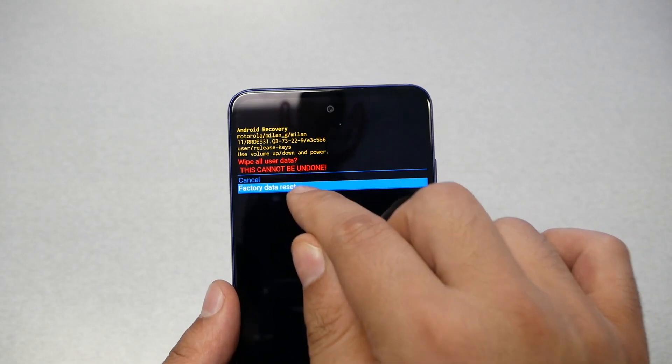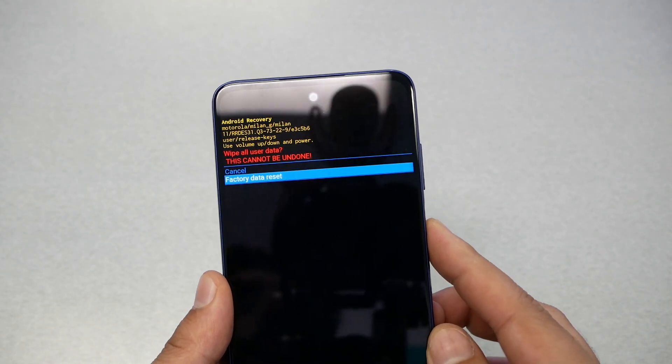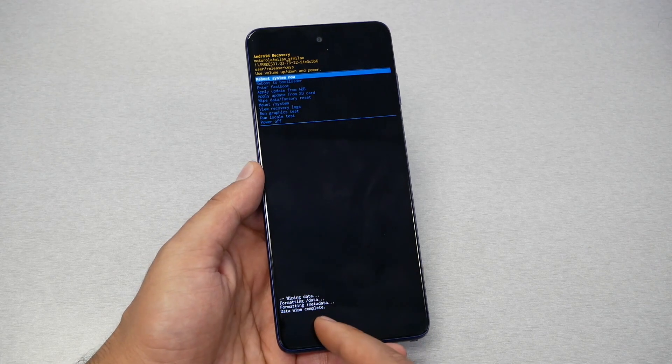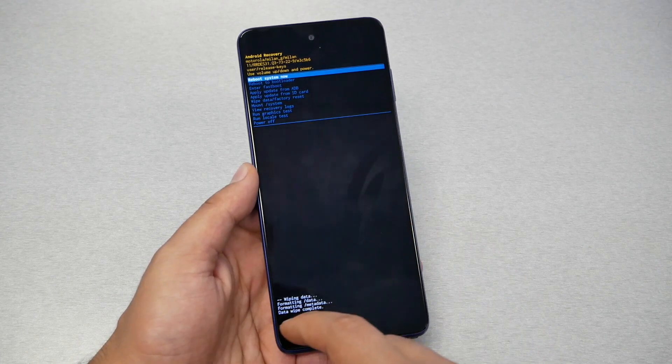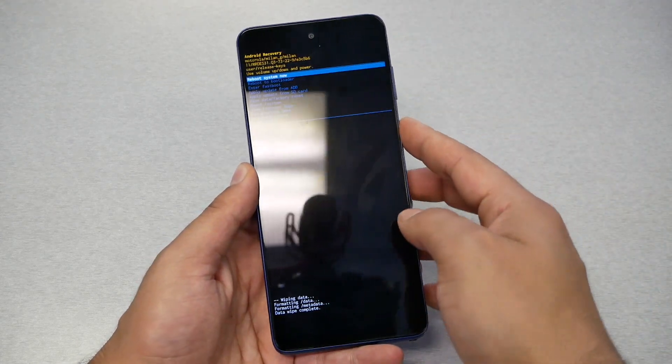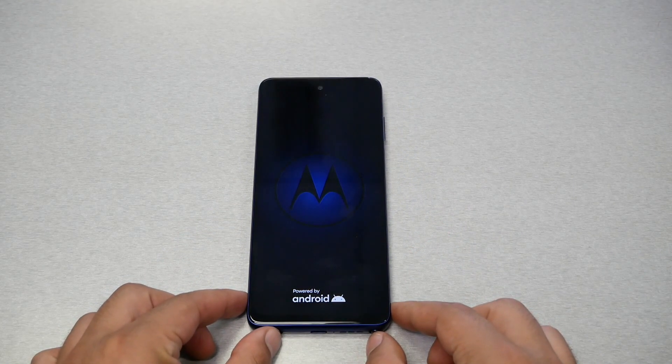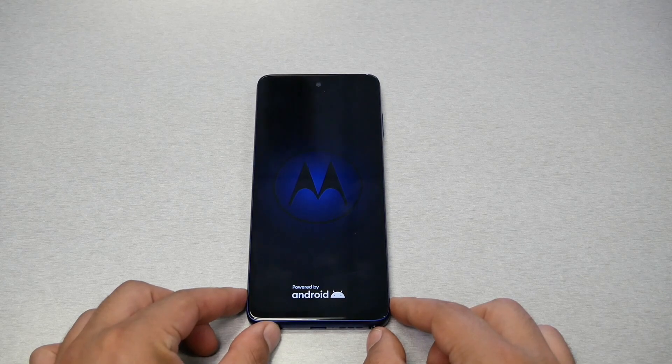You're going to get another confirmation — scroll down to 'Factory Data Reset' and press the power key. The phone is going to start formatting. Once you see 'Reboot System Now', press the power key. You might need to wait up to five minutes and the phone is going to go back to factory settings.